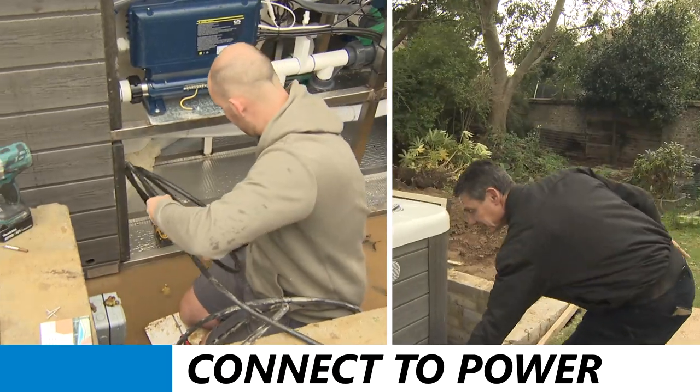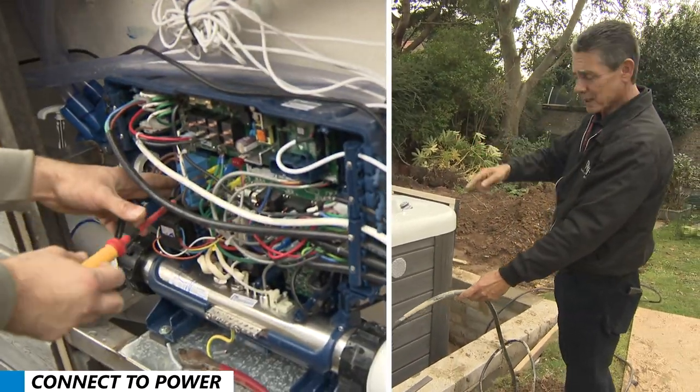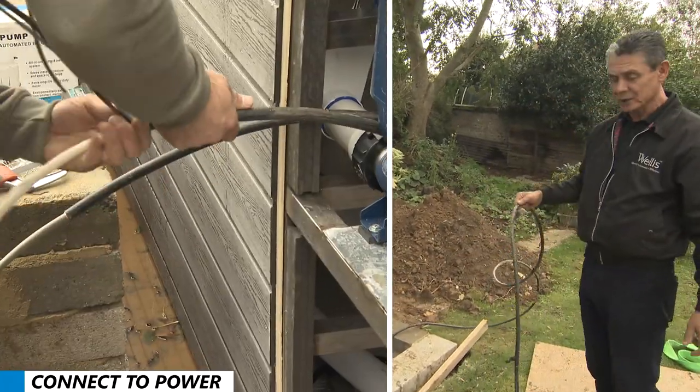There are two power supplies for the Rio Grande — two 40-amp cables: one for the swim spa and the other one for the hot tub.